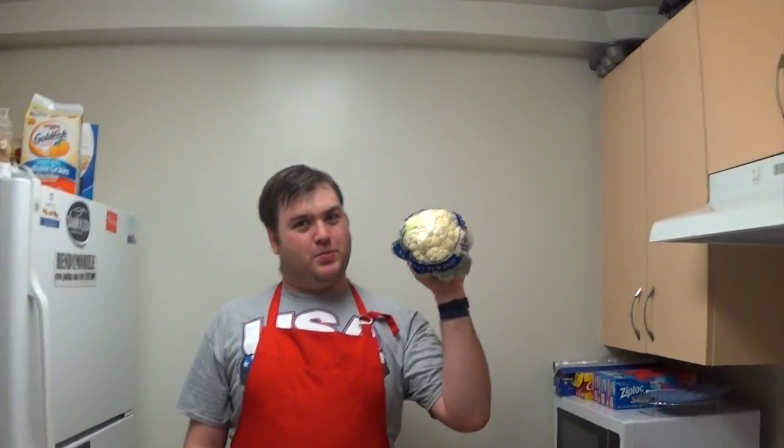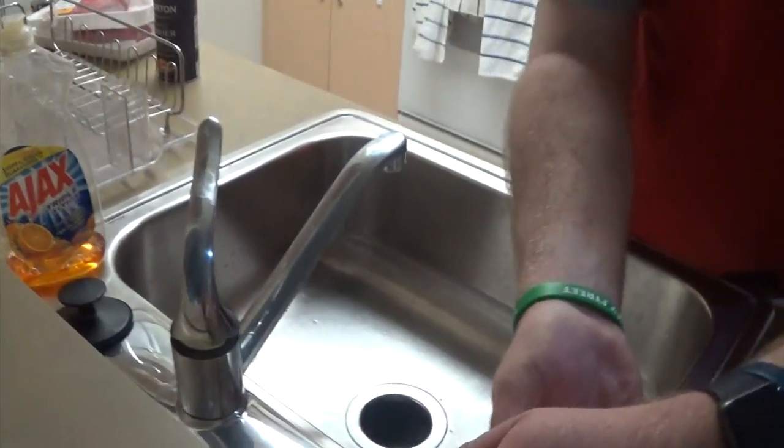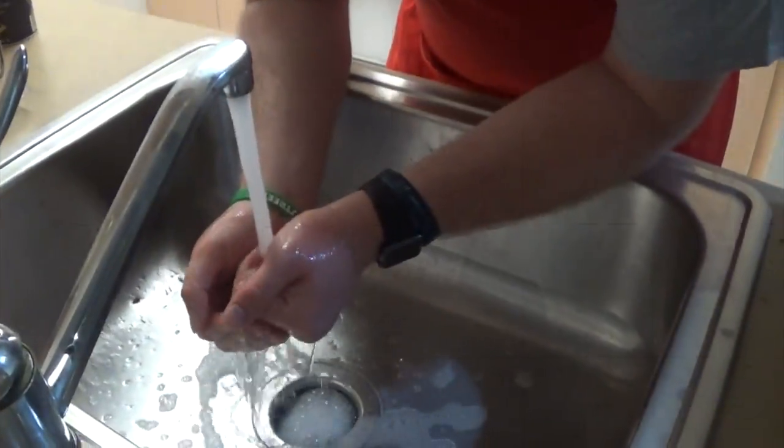Don't forget, kiddies — eat your vegetables. Got some cauliflower. Wash your hands.